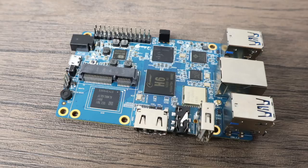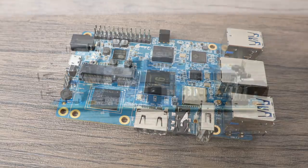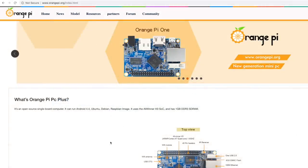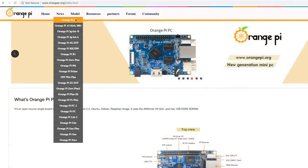As for pricing, there are a few variants available. The one I have here was $39.90 plus shipping from AliExpress. The lowest cost on the list will be $29.90 — that comes with one gigabyte of LPDDR3 and no onboard storage.